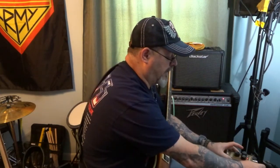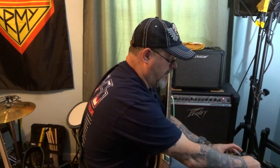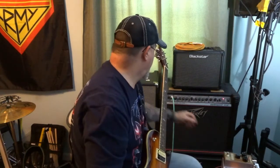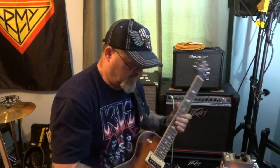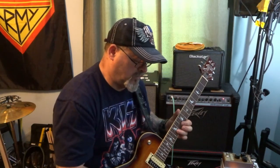So let's get this DS-1 distortion hooked up to the front of the amp. We're on the clean channel here. So that's the clean channel with the DS-1 distortion hooked into it, and it sounds totally different than using the distortion on the amp. Can you guys hear that difference? So much better. That sounds way, way better like that. Using the distortion on the amp and running this through the front didn't sound really good.